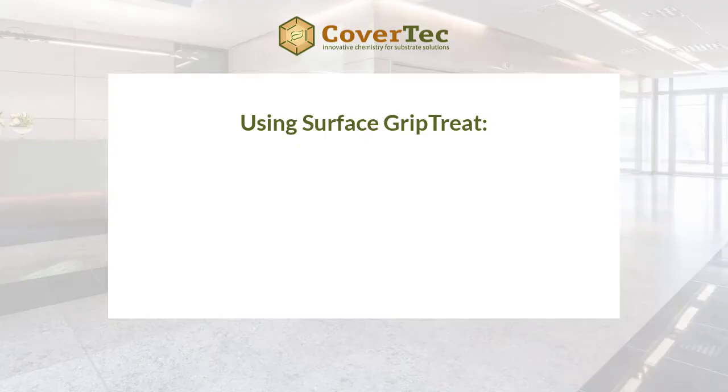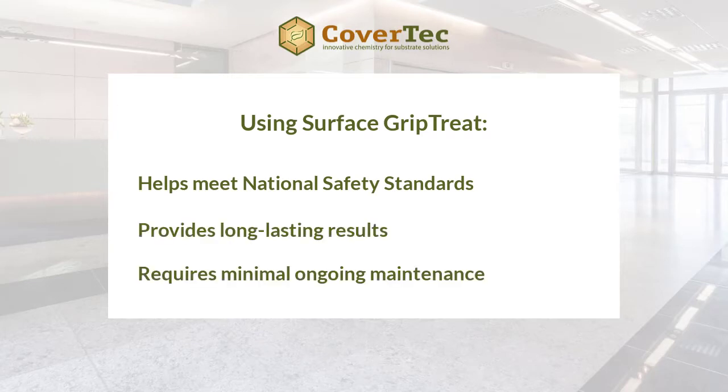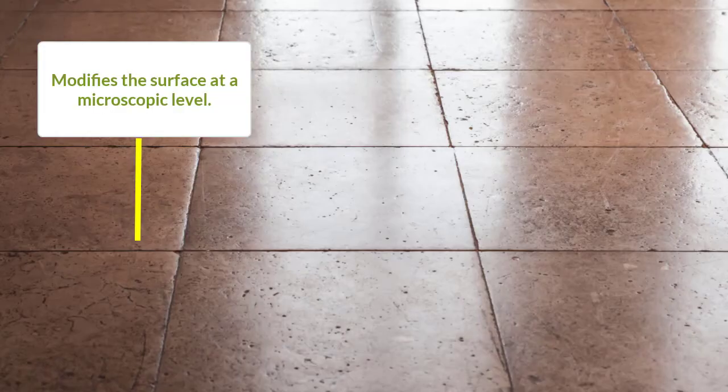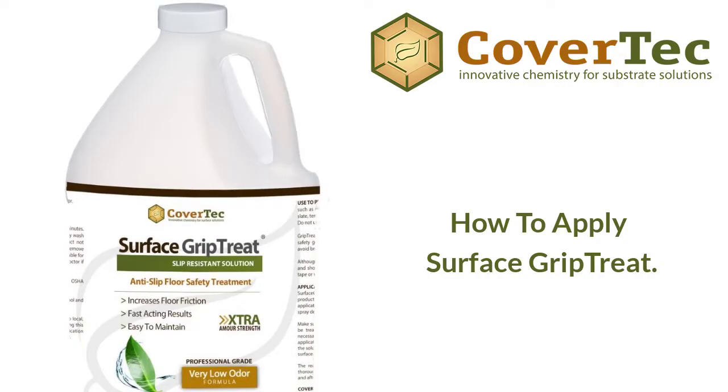Surface Grip Treat is a chemical treatment that we apply to a hard or walkway surface to increase its slip resistance. It's a safe and effective way of meeting national safety standards, and it's a long-lasting treatment with minimal maintenance. It chemically modifies the surface at a microscopic level, increasing the depth of the pores so that when water or contaminants get onto the surface, they have somewhere to go and will grip your feet or tires rather than creating aquaplaning or slipping.